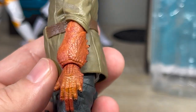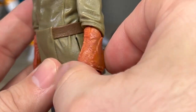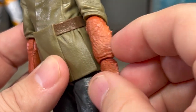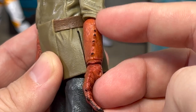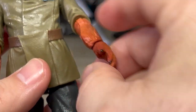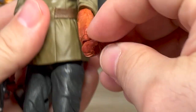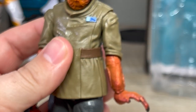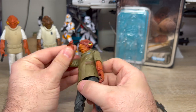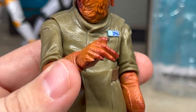Moving on to his lower arm — we have some more fantastic sculpting on that forearm. Again, looks delicious. The sculpt, the paint, the detail — we even have these little black dots on here. Then we have these little flipper hands. Fantastic sculpting. We have a twist at the wrist as well as a hinge. He can get into some fun poses if you want. On this side, he has the same thing going on, but this hand is molded to hold the blaster, which is not my favorite thing.